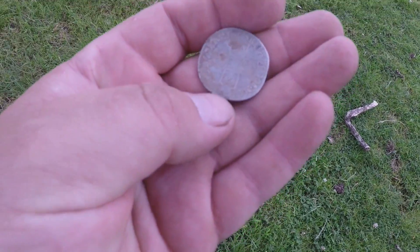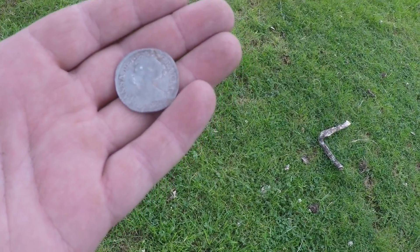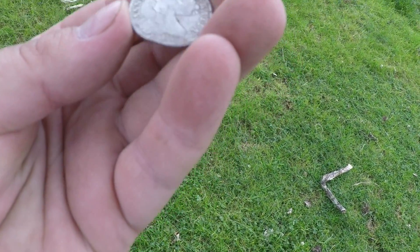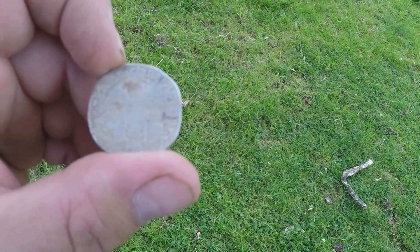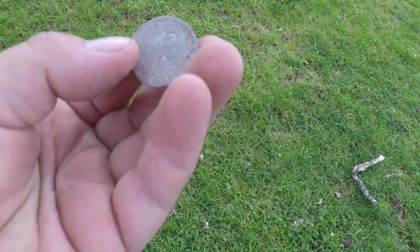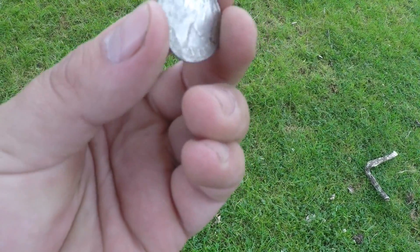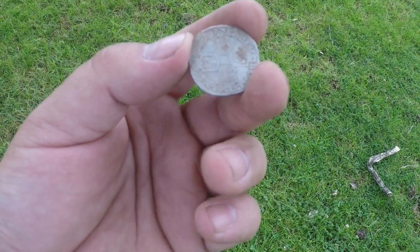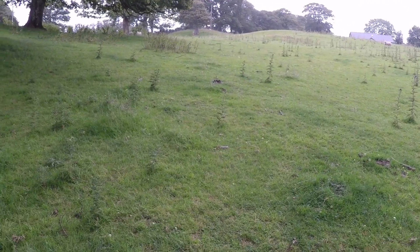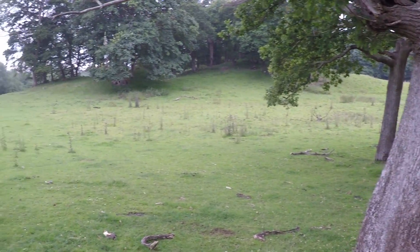And then there's this. That is unbelievable - this wasn't even on my wish list because I didn't think I'd ever get a Queen Anne coin. I'm sure she was only on the throne about 10 to 12 years. That is in brilliant condition. I'm hoping it's a half crown - I'm not sure if there were any shillings. It's dated 1708. Looking at the edges, it's almost as if it was hammered, but I know hammering finished in the 1600s. I'm really happy with that - 925 silver, a brilliant find that just makes it worth coming here today. Thanks for watching, commenting and subscribing - I'll be uploading another video soon, take care, all the best.